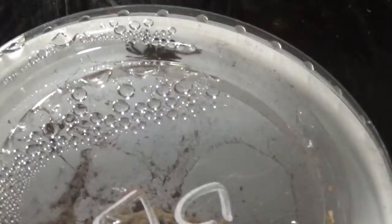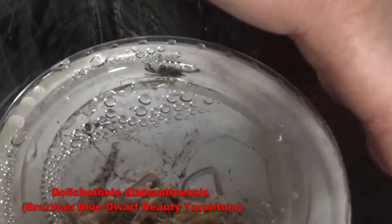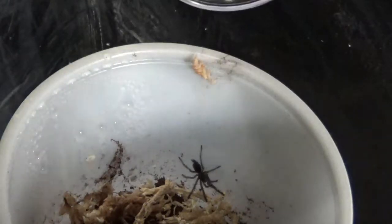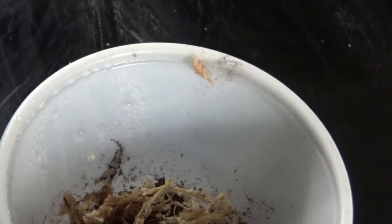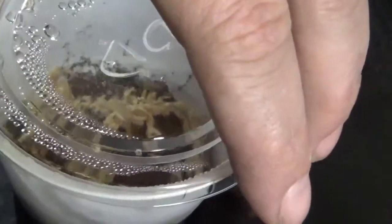Time for the next one. I don't know how well I'm going to be able to get this guy. This is the Brazilian Blue Dwarf Beauty — it's a name I'm not even going to try to pronounce this time. I'll just put that up on the screen as usual. He went down — that's good. He just tried to get out. I don't see him now; I see the cricket though.